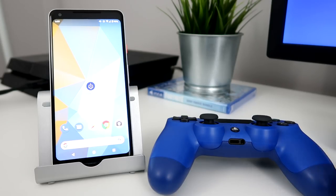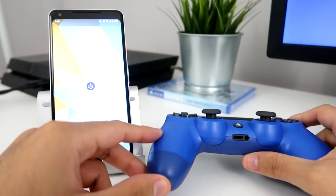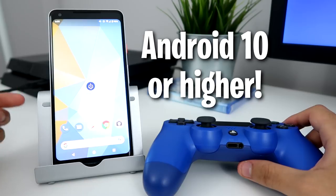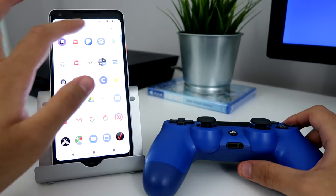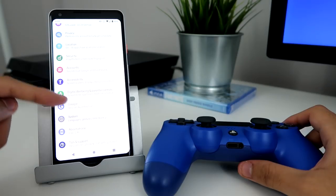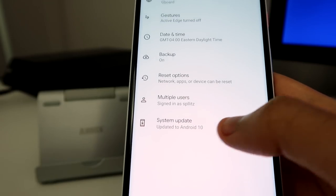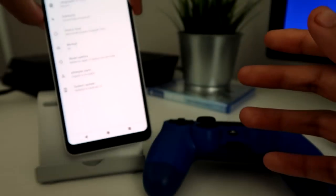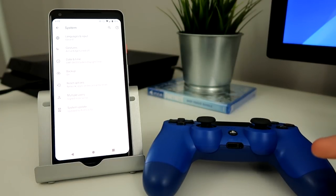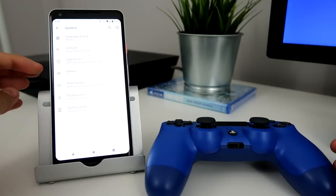The only way to play PS4 games on your phone with the controller is you need to have Android 10 or higher. I'm going to go to my settings to show you that I am on Android 10 — there it is. Make sure it's Android 10 or higher or else this isn't going to work, so make sure you update your phone. If you're wondering what phone this is, it's a Pixel 2 XL.